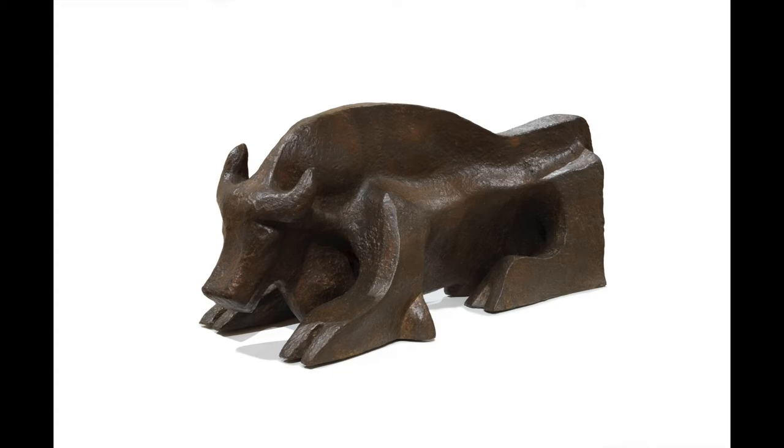Today I'll provide an audio description of an artwork called Bull by the artist Juan Soriano. Juan was a Mexican artist who was born in 1920 and died in 2006. He was the kind of artist that dabbled in a little bit of everything, from painting to theater sets, and then in the last two decades of his life, sculpture. He had a special interest in monumental sculptures of animals, which are in various public spaces in Mexico and Europe.